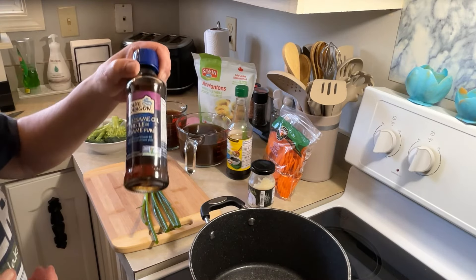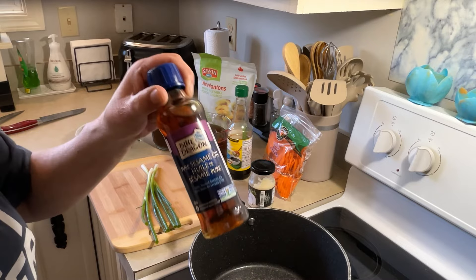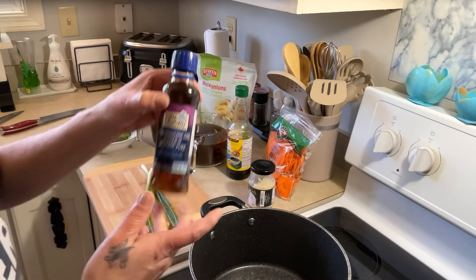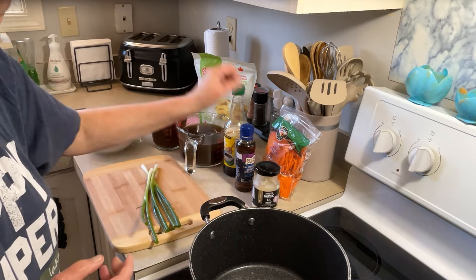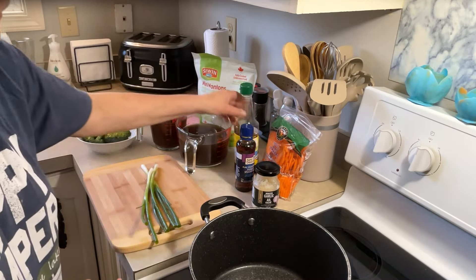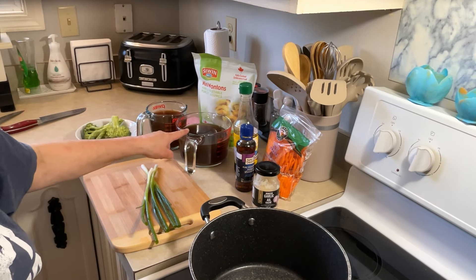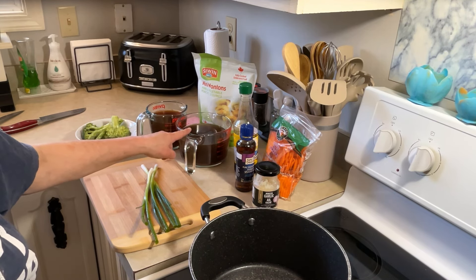I've got some pure sesame seed oil — it is 100% toasted. This stuff smells fantastic. This is by Blue Dragon. I've got some minced garlic, soy sauce which is 30% less sodium, and I've got 6 cups of beef broth. You can do it in chicken — I also have chicken and vegetable wontons, and this broth has no sodium in it whatsoever.